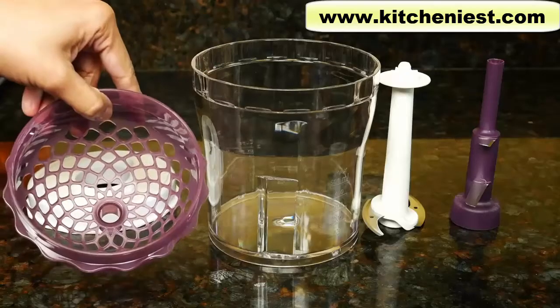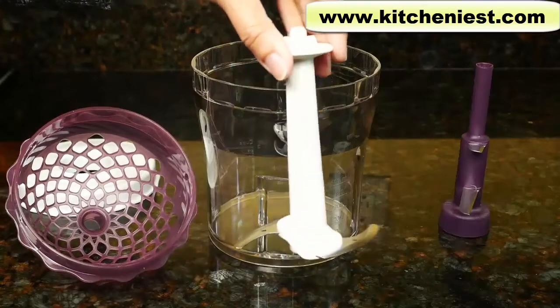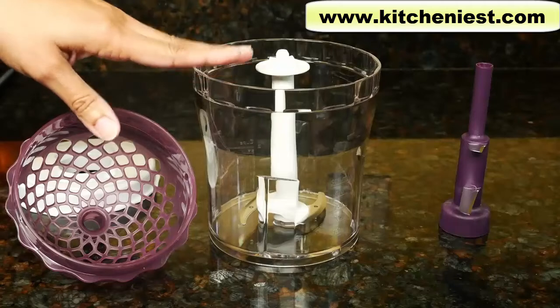It comes with the bowl, basket, lid, chop drop blade — this is to use with the basket — and a regular chopper blade. The regular chopper blade you can put directly into the bowl to use as you would a regular food processor.